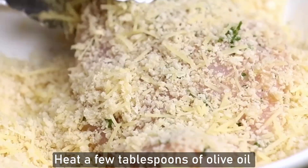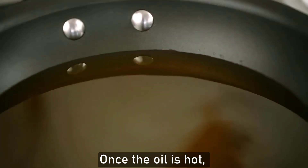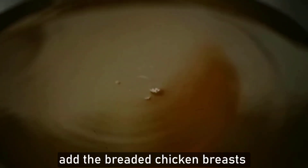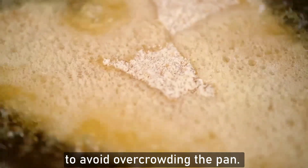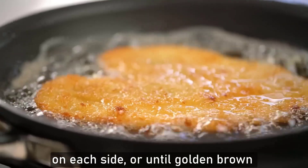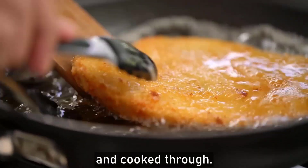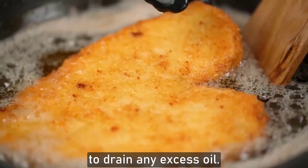Heat a few tablespoons of olive oil in a large skillet over medium-high heat. Once the oil is hot, add the breaded chicken breasts to the skillet in a single layer, working in batches if necessary to avoid overcrowding the pan. Cook the chicken for three to four minutes on each side, or until golden brown and cooked through. Transfer the cooked chicken to a plate lined with paper towels to drain any excess oil.